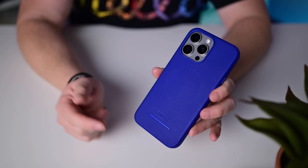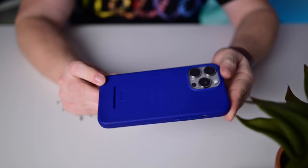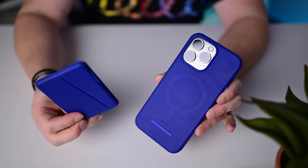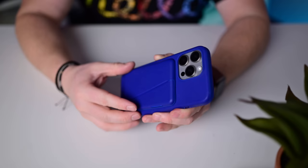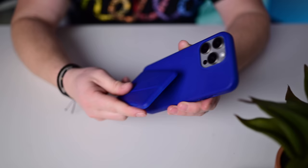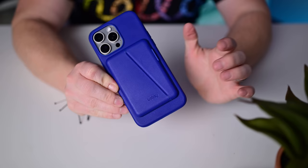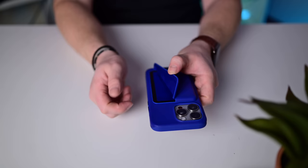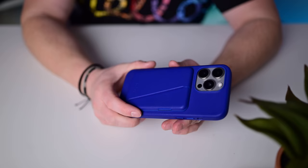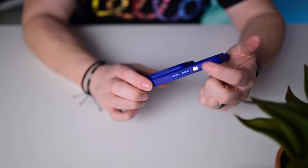The case I recommend most from Bellroy is their Mod Phone Case Plus wallet. It's the same design as the standard phone case but has a bar at the bottom. The wallet attaches to this bar so unlike a standard MagSafe wallet, this one doesn't come off easily. Full MagSafe support — take off the wallet whenever you need to, just pops right off, but while on your phone it stays much more secure. The wallet is very easy to access with one hand and holds two to three cards. New version coming with the action button covered.